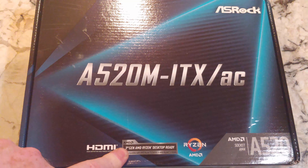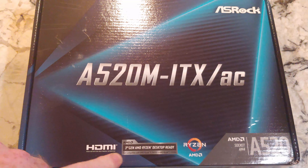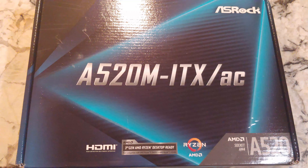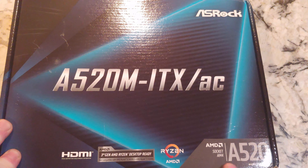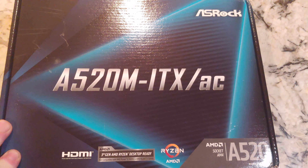This will support third gen AMD Ryzen desktops and the fourth gen supposedly, whenever that comes out. Socket AM4, A520, NVMe SSD ready.